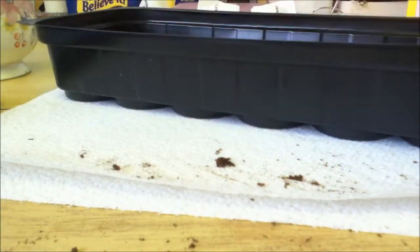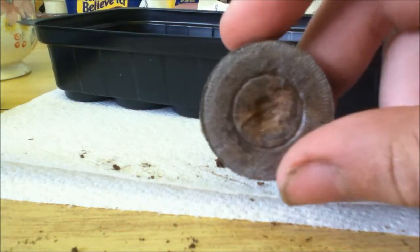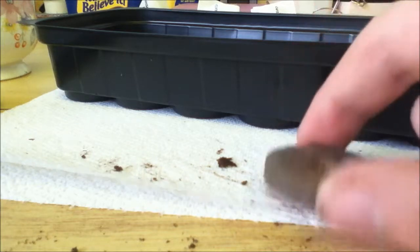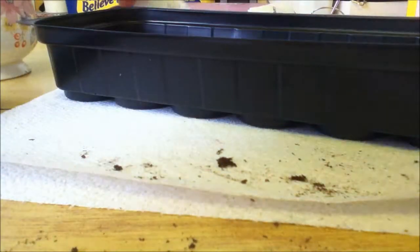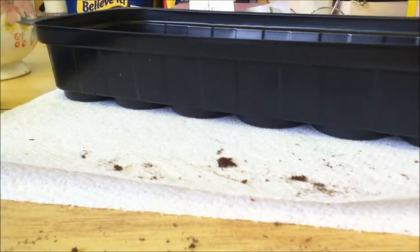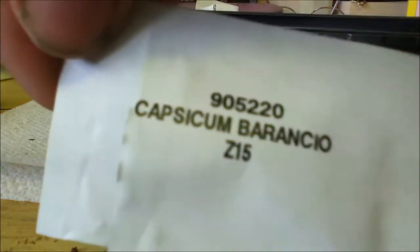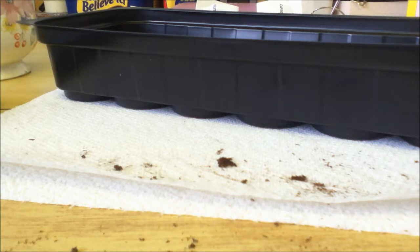What we're using today are these to grow them in, and I'll show you exactly what they do in a minute. But these are the seeds I am using, and I've never grown peppers before, so it's something new to try.